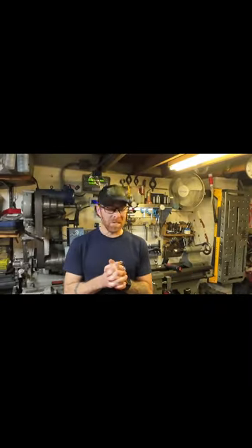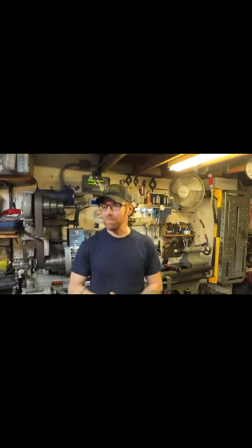Welcome back to my small garage machine shop. I know I've been kind of off the radar for a little while, so let me tell you a little bit about what happened and how I'm going to get things back on track here.